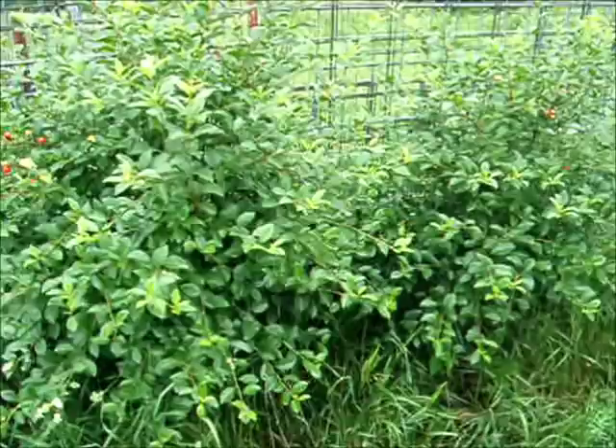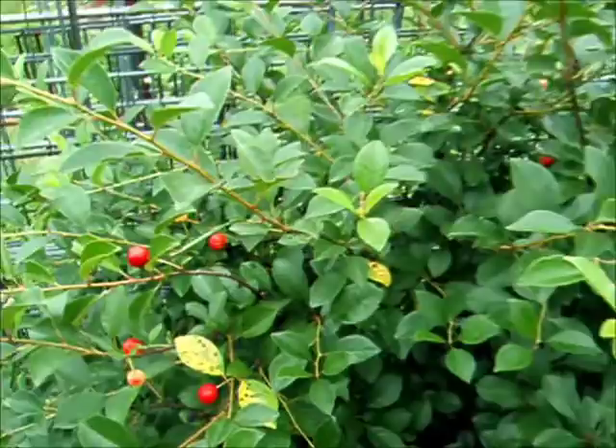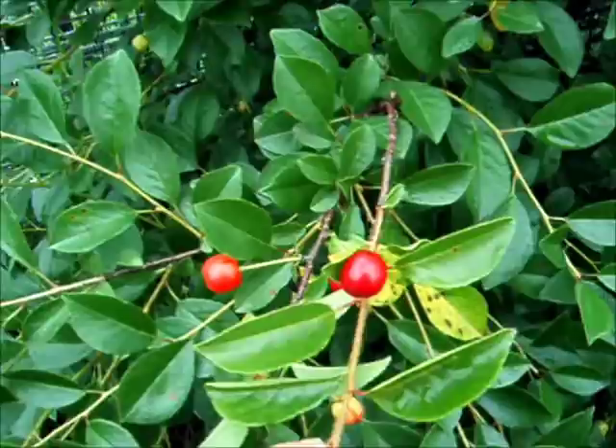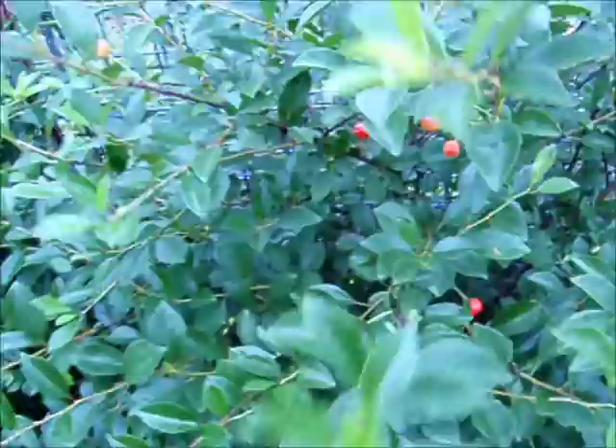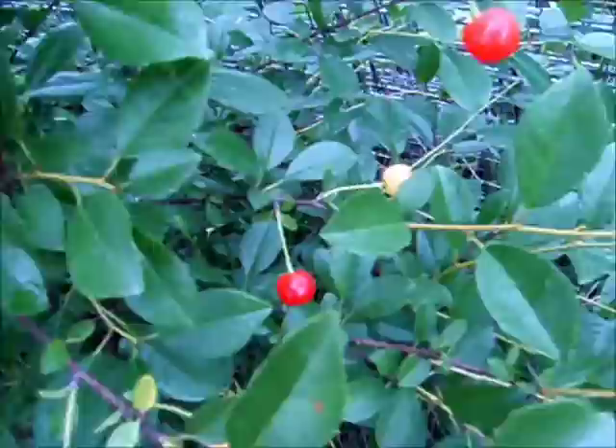I planted these bushes years ago when we were trying to get a little orchard going back here, and they survived — the orchard didn't — and I'd forgotten what they were. This year they produced fruit — not much, but they produced fruit. They're Nanking cherries. I thought that's what they were but wasn't 100% sure — now I am. They look pretty healthy; they just haven't ever produced fruit until this year and they must be six or seven years old now. They don't have a lot of berries, but these are pretty good size for little Nanking cherries — usually they're smaller.